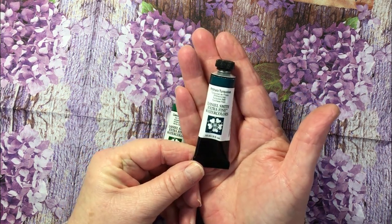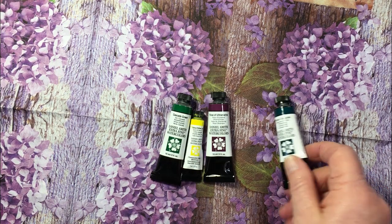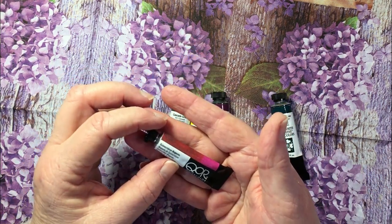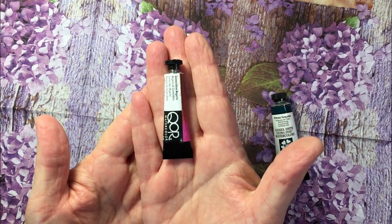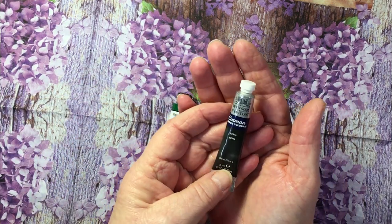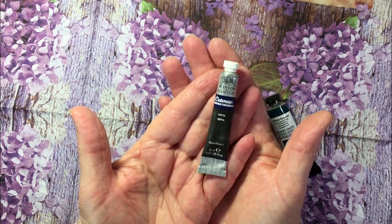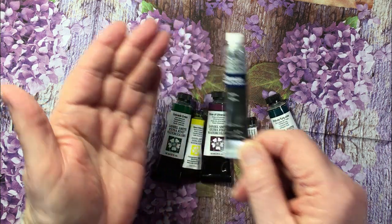Another beautiful color, Phthalo Turquoise. Then another core color, Quinacridone Magenta — I do enjoy working with the core watercolour paints. And then just a Winsor & Newton Cotman in Sepia. I didn't have enough money for an artist grade one but I thought I'd try the Cotman one in Sepia.